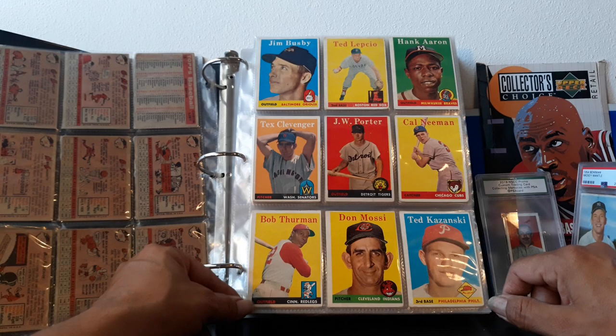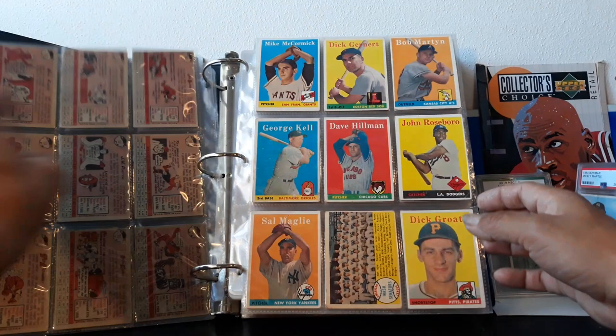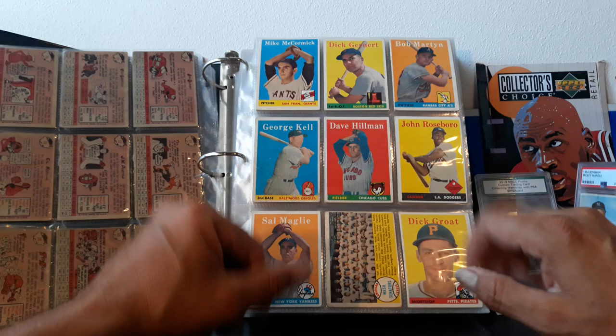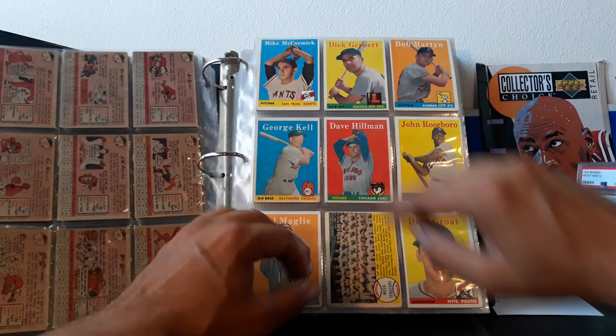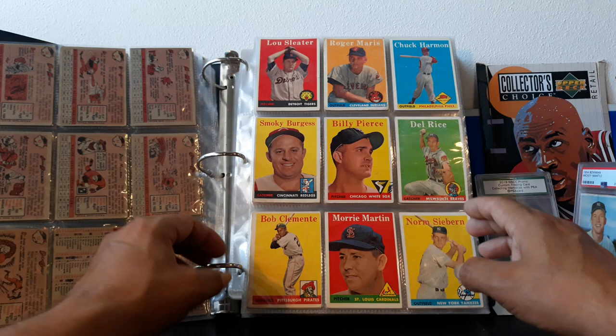We got Don Mossy — check out the yellow, it really highlights his ears, very dreamy. We got Dick Groat and Dick Groat. Right now make a prediction — tell me at the end of the video how many dicks there are in the 1958 Topps set. Right now we got two dicks; by the end of the video, how many do you think there'll be?